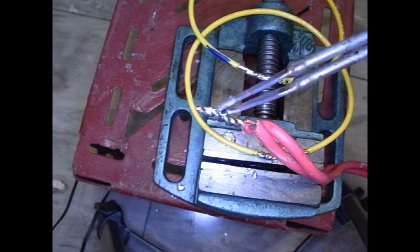Today let's talk about some common soldering mistakes. There's a lot to talk about, so let's get started.